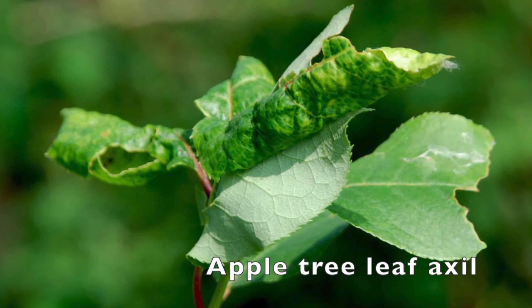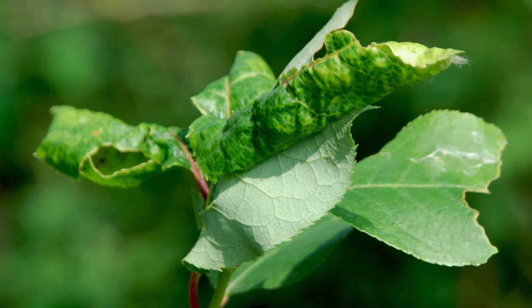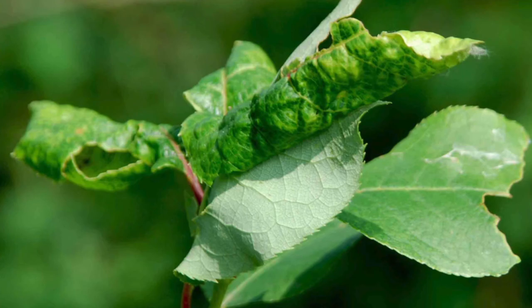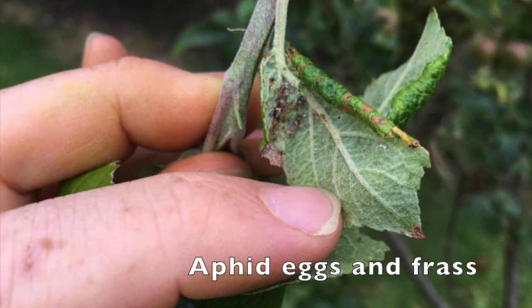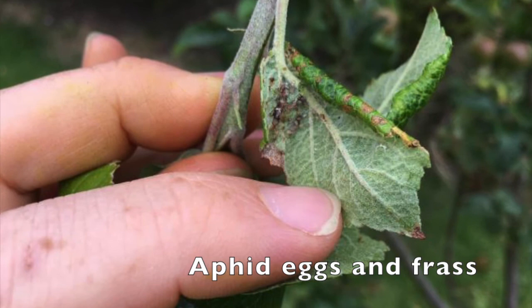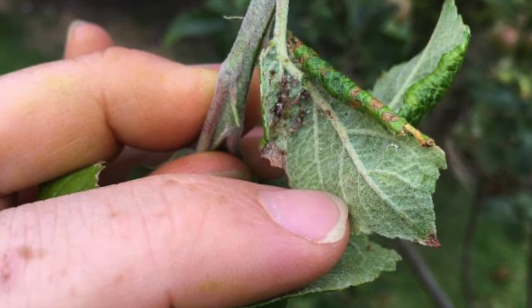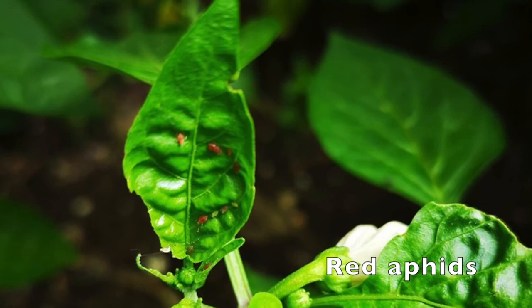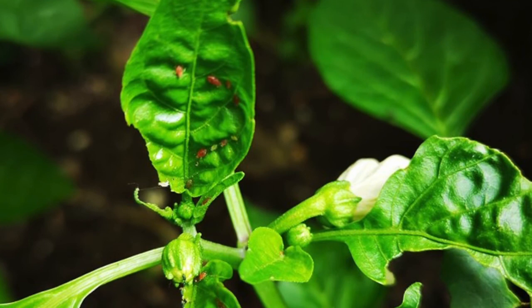So what is bugging you right now? It's probably aphids or something like it. When I look at this curled-up leaf, I'm going to be a detective — I'll unroll the leaves and of course I'm going to find aphids. The other thing to be aware of: people say these aren't aphids because they're a different color, but aphids come in red, green, and black quite often on some vegetables. Some trees get a peach aphid which is almost a peachy color. Aphids come in many colors.